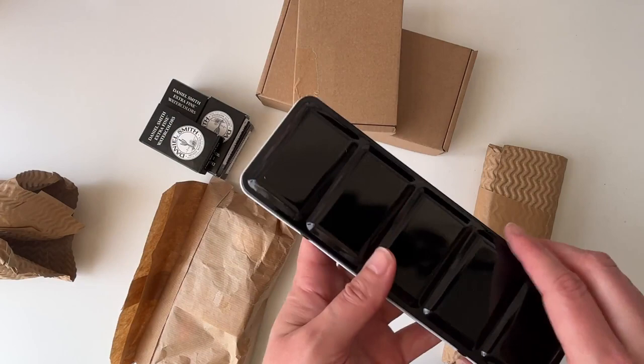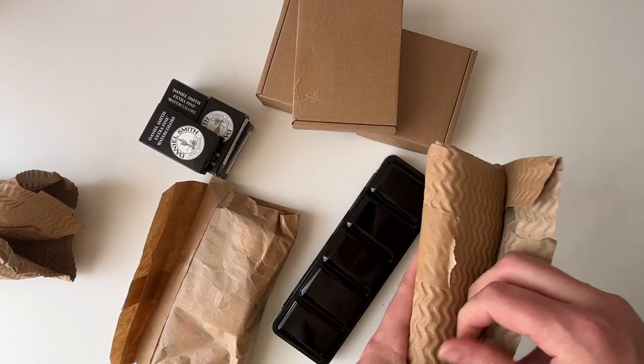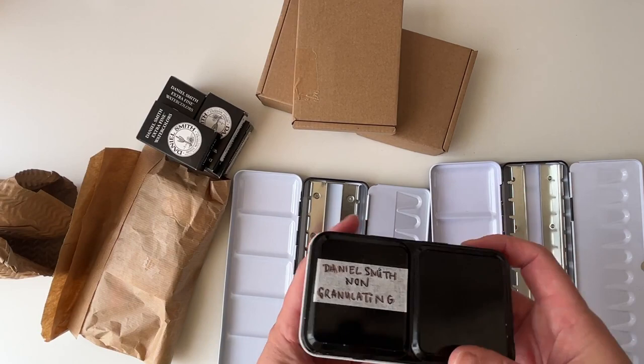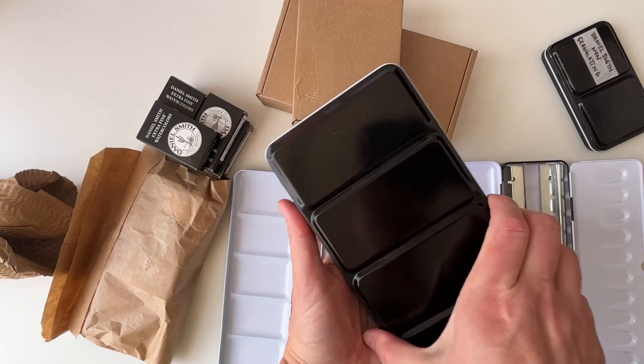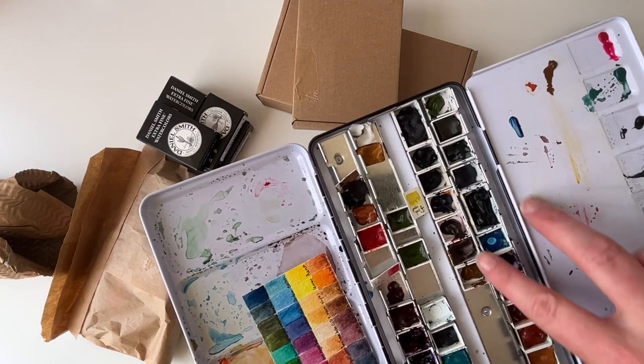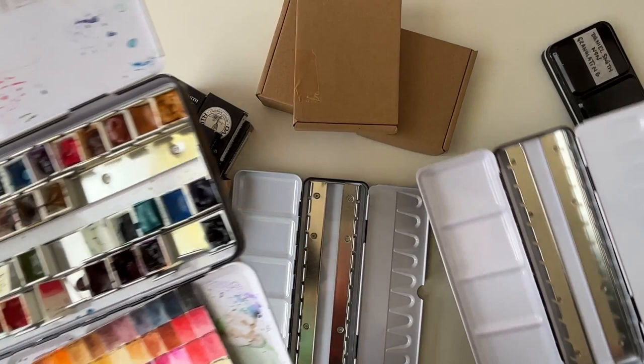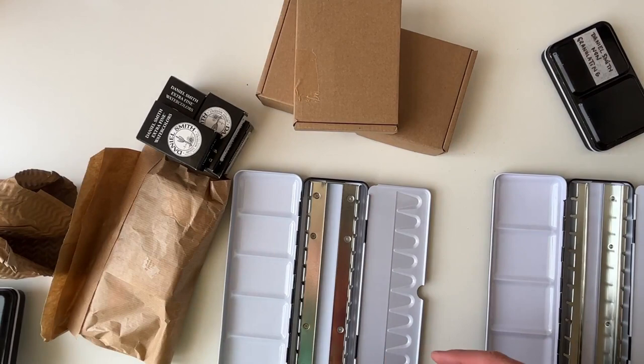You might be asking why I have two of the same thing. So, I've previously shown you my Daniel Smith watercolors, and I decided to separate my non-granulating from my granulating watercolors. Here are the non-granulating ones, and I was left with this large tin of Daniel Smith granulating colors. I also have Windsor & Newtons to fit into their own tin — that's what one of these is for. I also bought other watercolors.